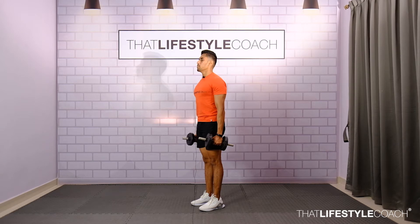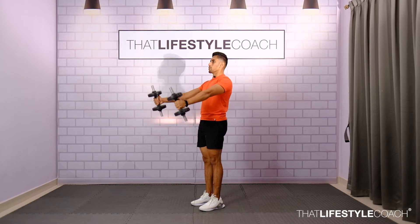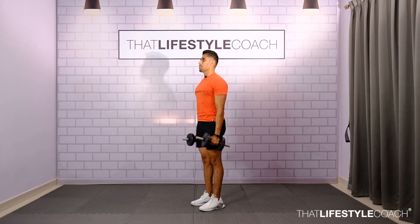Maintaining a soft bend in the elbows, breathe in and lift your dumbbells up, then breathe out and slowly return your dumbbells back to the original position. The reason the scapula needs to be retracted and depressed is